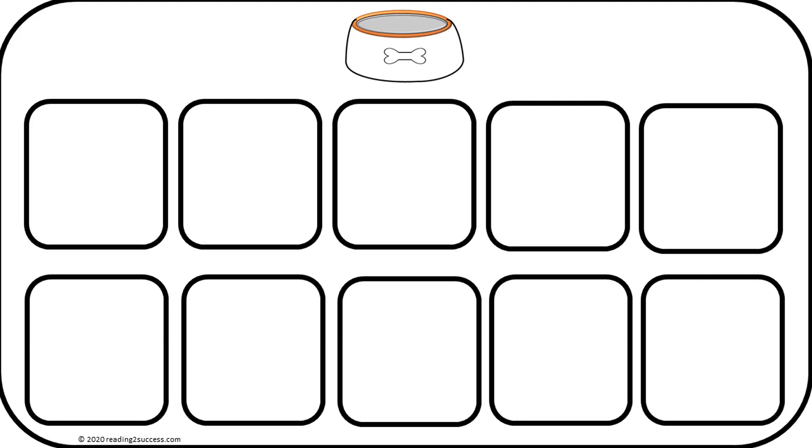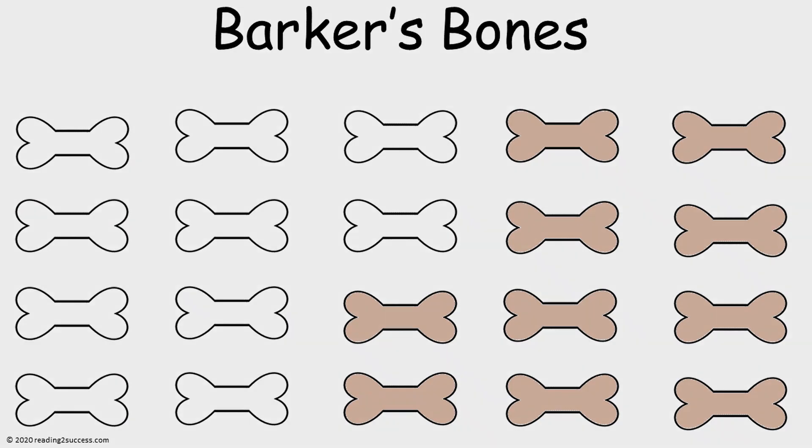And there are more cards for them to continue with. These were the templates that were used in the Barker Loves Bones demonstration.